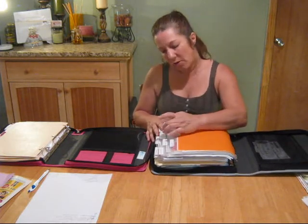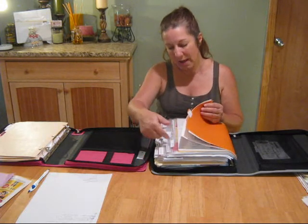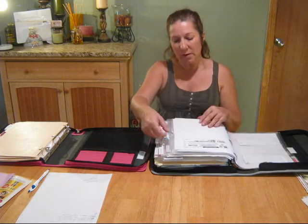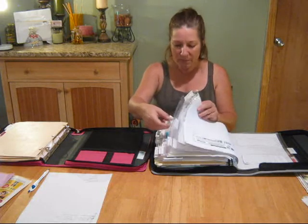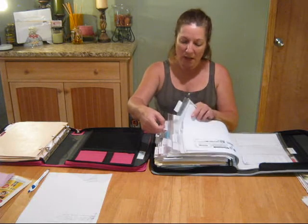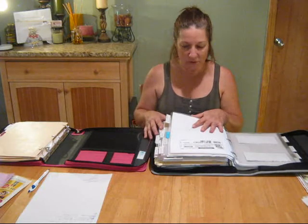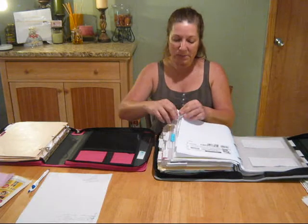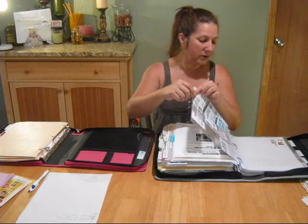Whatever is easiest for you. For me, I started out my binder with breakfast items. So my first tab pretty much says breakfast items. The second one says cereal. The third one is biscuits, breakfast bars, frozen breakfast meat like sausage and bacon. Just put it together in order of what works for you, how you would remember where you're putting things. You're going to need to get some of these little subject tabs so that you can divide it up.